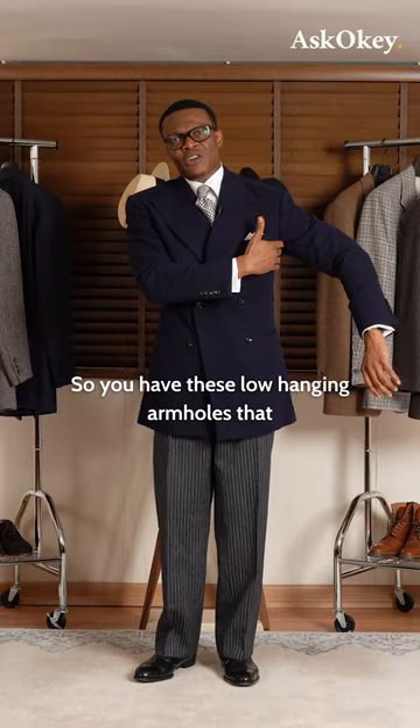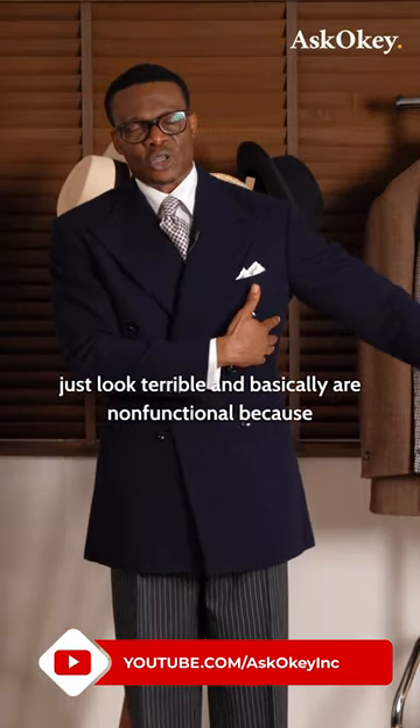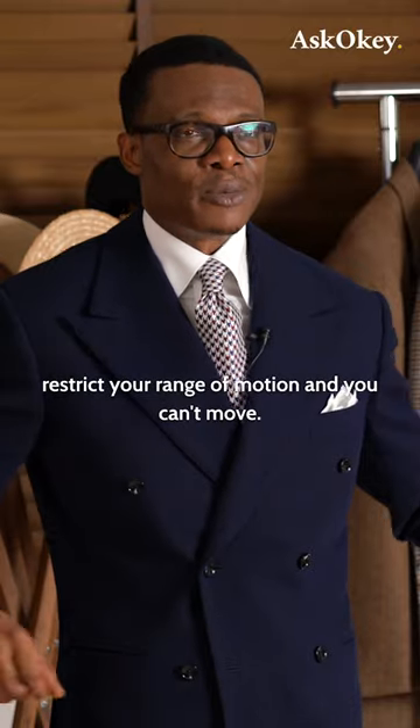So you have these low-hanging armholes that just look terrible and are basically non-functional, because you can't move in those things. They restrict your range of motion and you can't move.